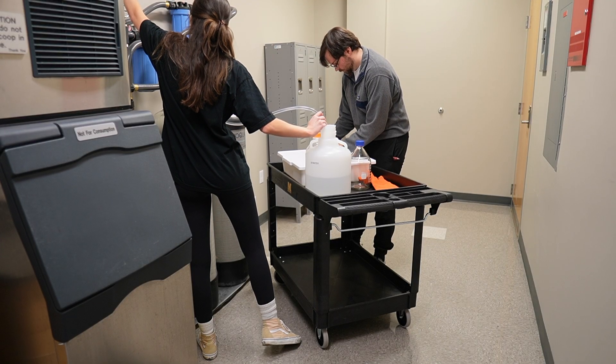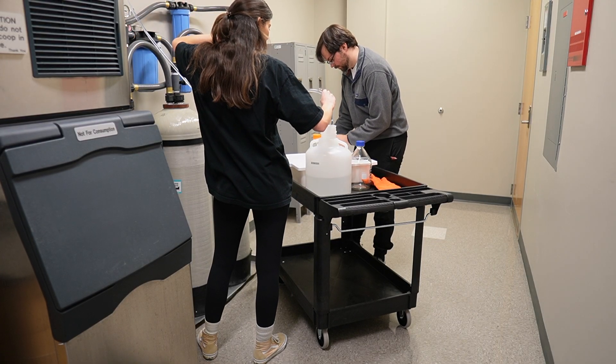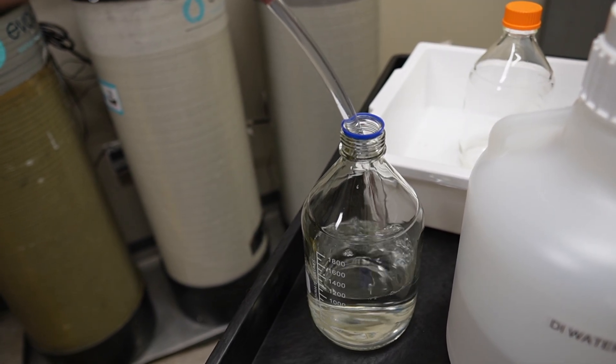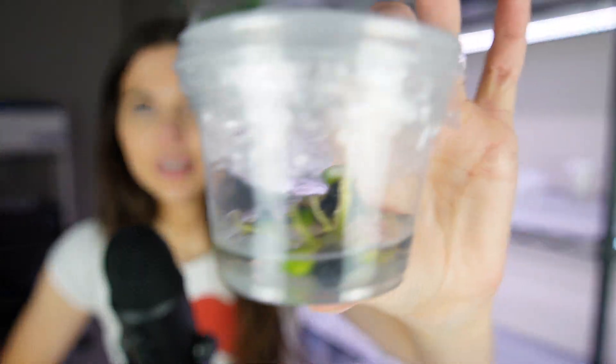Before I get into talking about my laboratory, the clips that you see in this video are videos of me subculturing the corpse flower. Last year I put my corpse flower — aka Amorphophallus titanum — into tissue culture and it's been doing something. Here she is.